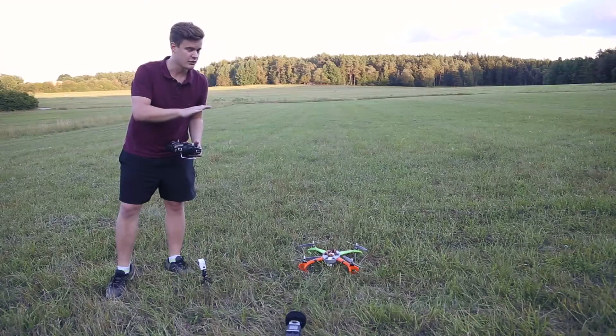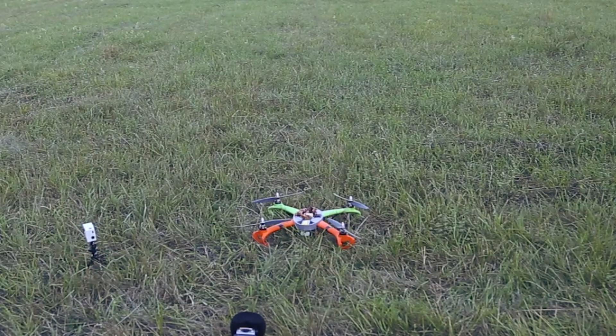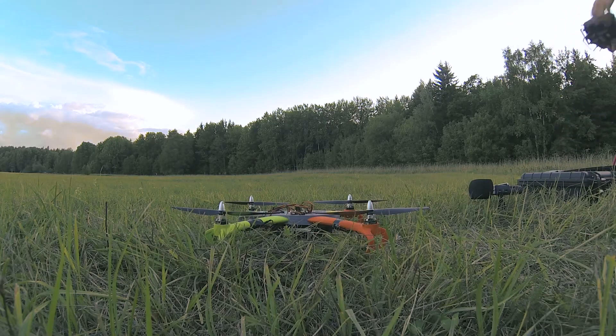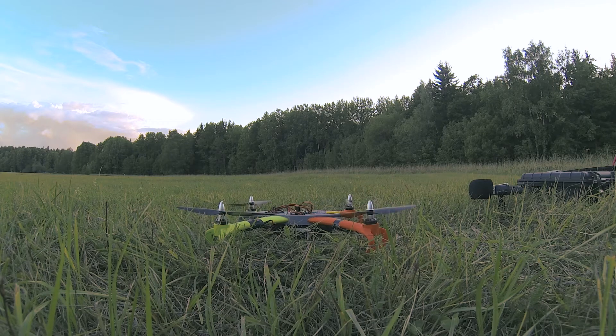Okay, I think everything is recording. I'm just going to try to lift it a little bit and see if everything is working as it should. It's armed — can we spin it? Yes. The propellers are cutting grass. Okay, let's try this. One of the motors is wrong — that's why. Let me fix it. Okay, I think I fixed it. Let's try again, I'm going to arm it slowly. Okay, all the motors are now spinning in the right direction.